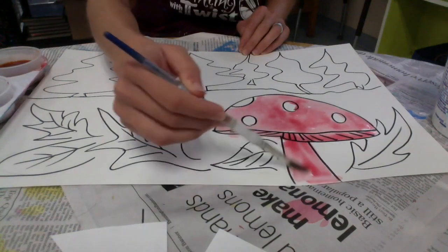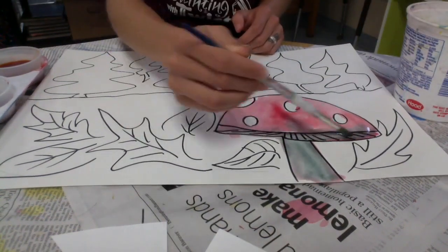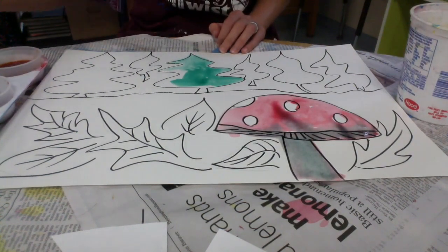You're going to draw your landscape with your Sharpie marker first, and then we're going to go over those Sharpie marker drawings with our liquid watercolors.